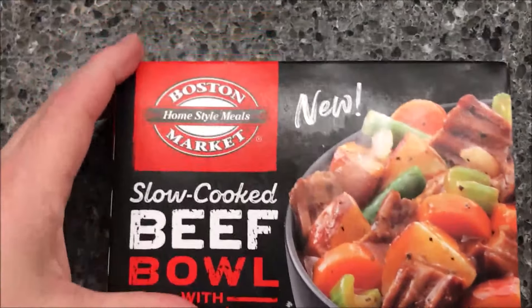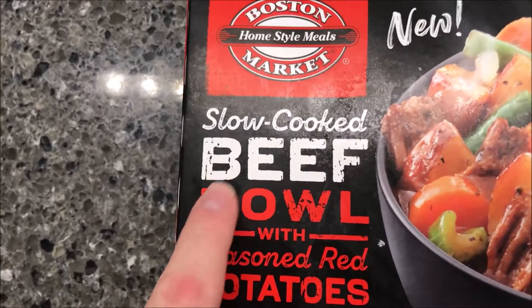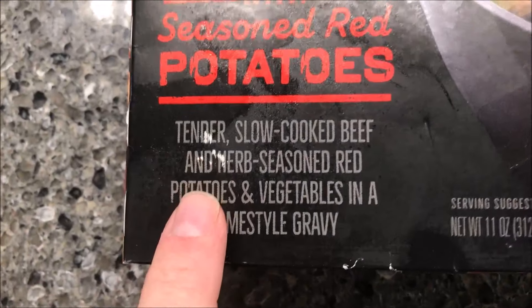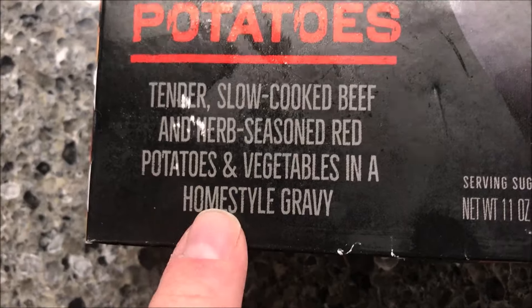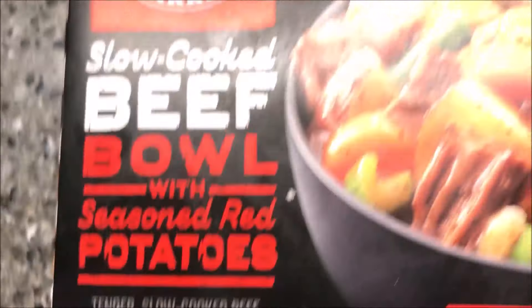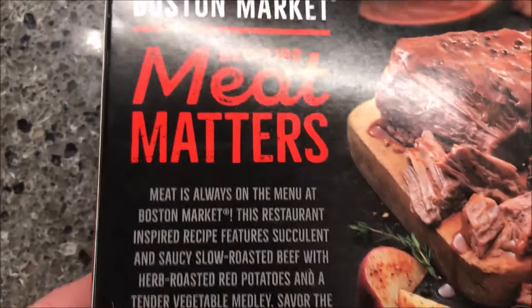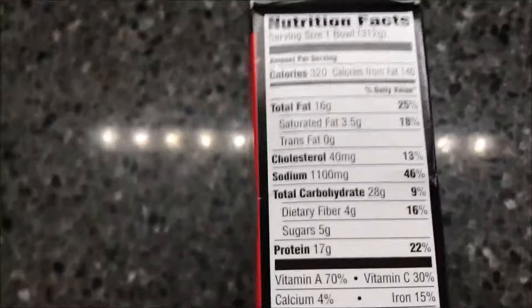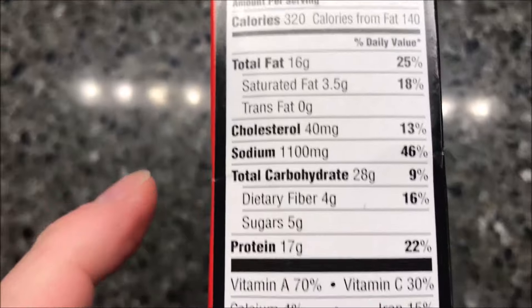Hey guys, welcome to another lunchtime review. Today I'm going to try this Boston Market — it says it's new — slow cooked beef bowl with seasoned red potatoes. It is tender slow cooked beef and herb seasoned red potatoes and vegetables in a home style gravy. It kind of looks like a vegetable beef soup or a stew. We bought these at Meijer for $2.29, so it's not too bad at all. Pretty cheap, and it's 320 calories for the bowl, so it's pretty low.